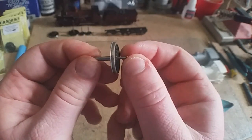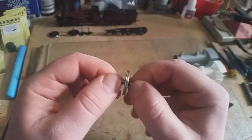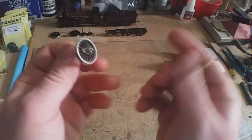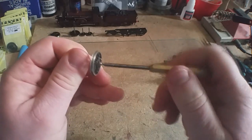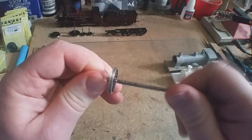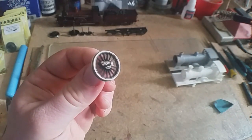They come with nuts that you simply screw on. If you don't have the proper tool you can use a pair of tweezers — I did get by in the past — but it's better to just buy the proper Romford Markit screw jammer. It has slots in it so it's designed to just work, and that's it — easy.